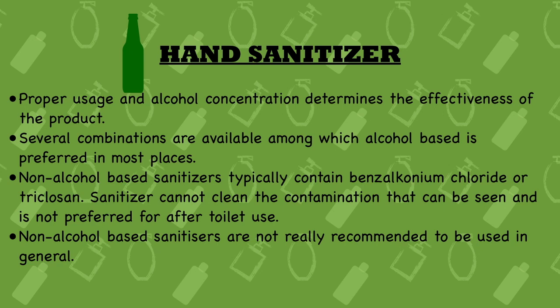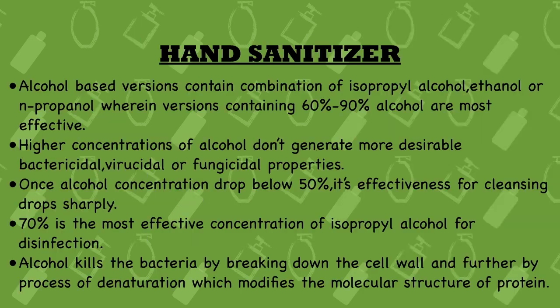Seventh point: non-alcohol-based sanitizers are not really recommended for general use. If you really have to use one, go for alcohol-based sanitizers instead of non-alcohol ones, because they are not nearly as effective as alcohol-based versions.